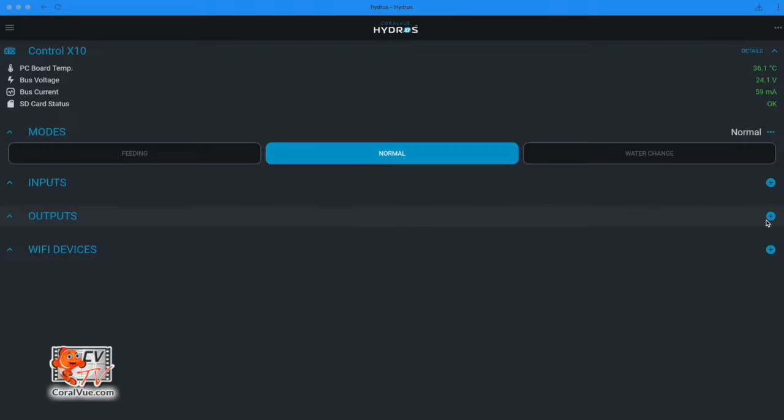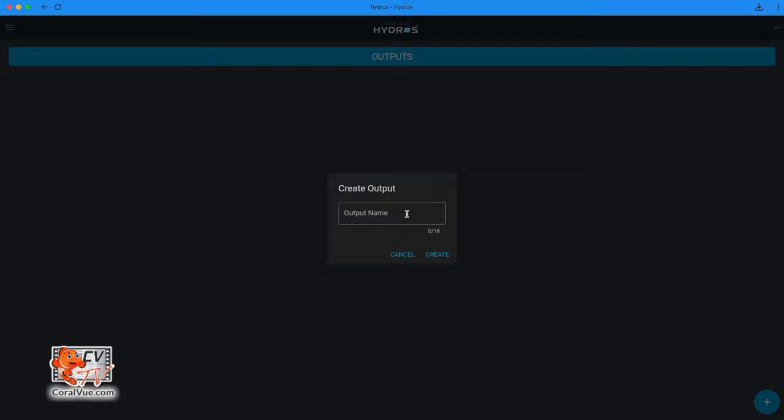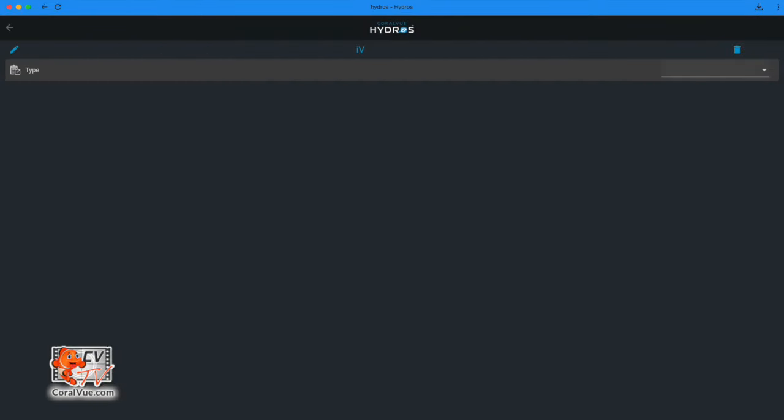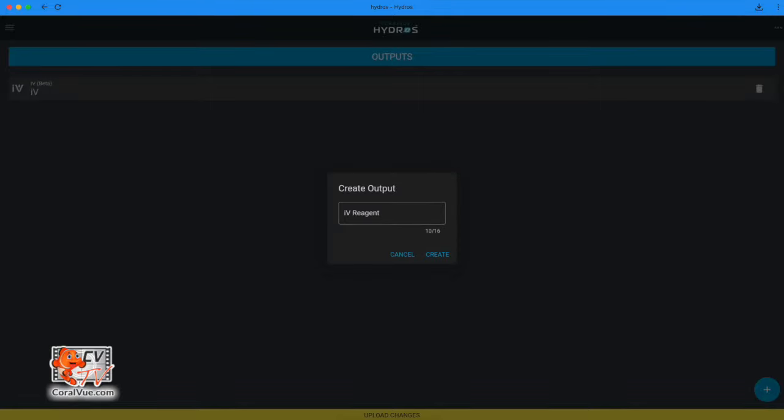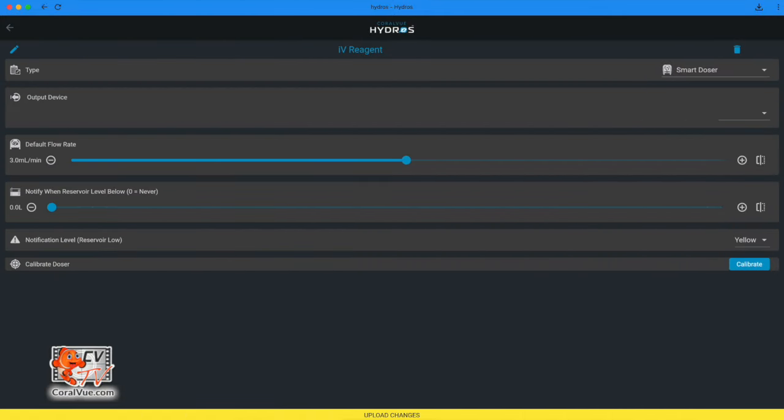Connect the IV motor to an available orange drive port. From the status screen on your Hydros app, tap on the three horizontal dots to the right of the outputs label and select Add/Edit Output. Tap the plus symbol at the bottom right, type in the name of your new output, and tap Create. Select type IV Reagent Doser, then select Create New Doser. The suggested output name 'IV Reagent' is already filled in; you can change it before tapping Create.